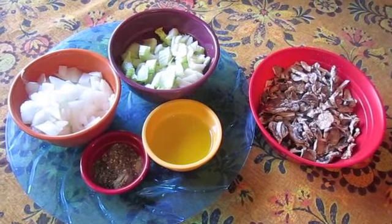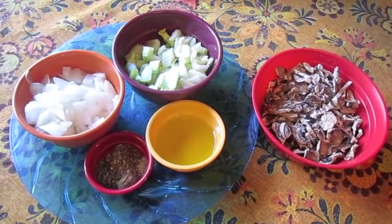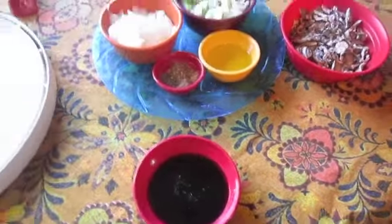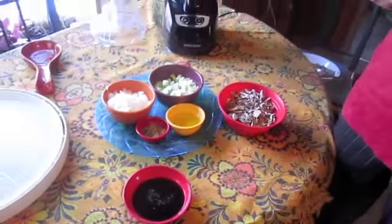Hi, this is Dorothy from TaiChiBoseman.com, SlossRoth Food Blog, and from FaveHealthyRecipes.com. We're making some sagacious, wise sage stuffing today.